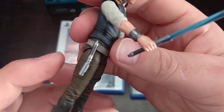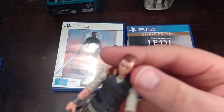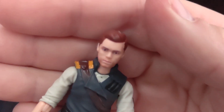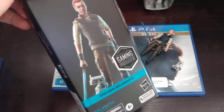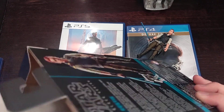His lightsaber is there. I don't really like that packaging — I prefer the original.